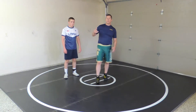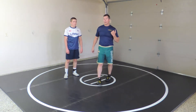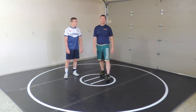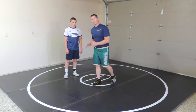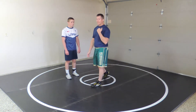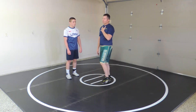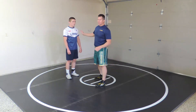This video is about hitting a high crotch, also called a high C, from an under hook. There are two ways I teach it: you can hit a traditional attack stance with your regular penetration step, or you can hit an outside step high C, which I actually like a little bit better — it's a little bit quicker.